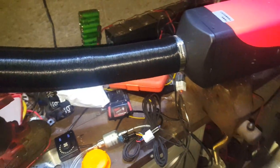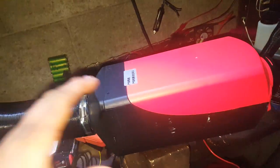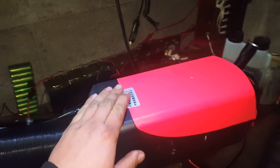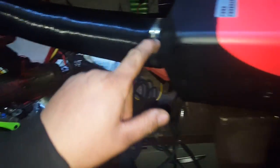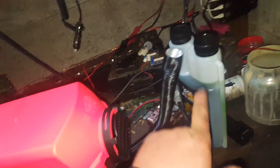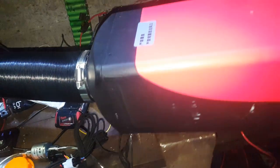G'day YouTube, today we've got something real hot to show you. This is a five kilowatt rated diesel heater. Cold air goes in, goes through a heat exchanger, hot air comes out. Fresh air goes in and is sucked into the burn chamber, hot exhaust comes out. We just got this duct out under there so we don't have a build-up in the shed.